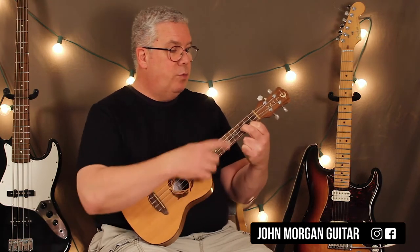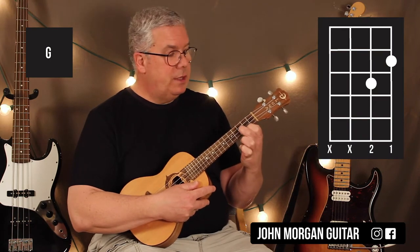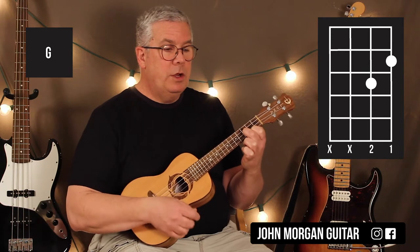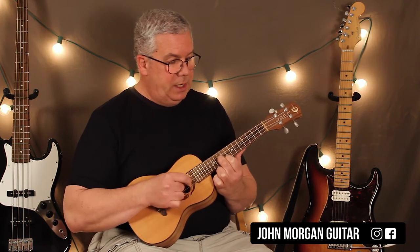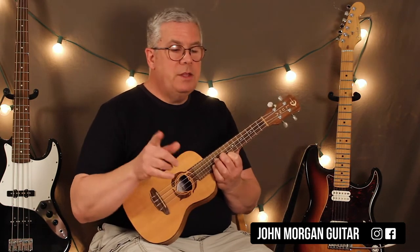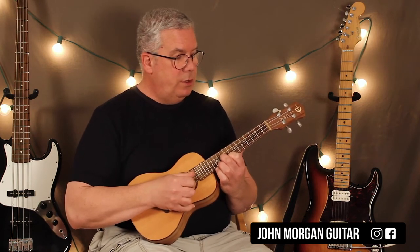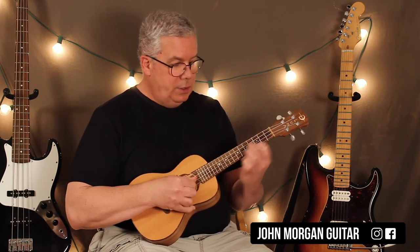Then you go back to the previous shape, except it's at the first string, second fret, second string, third fret. We're going to call that a G. We're going to hit those two strings twice. Then we're going to go back up to the D and back to the A, and that's the progression. So we've got D twice, A, B minor, G twice, D, A.